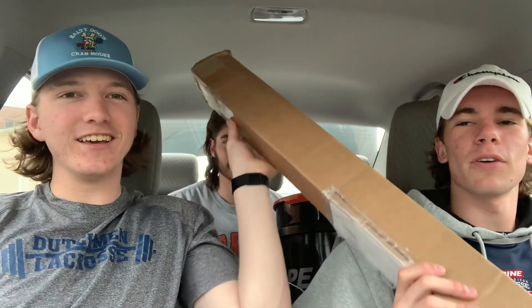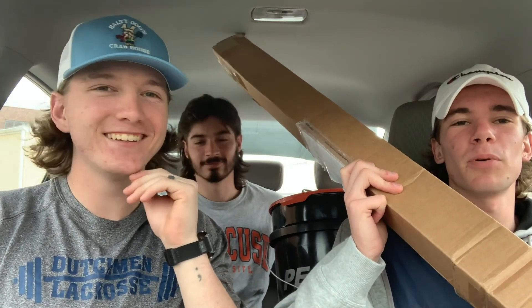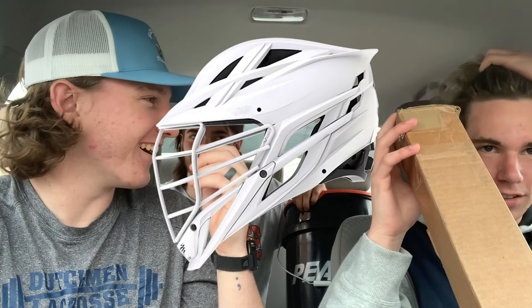What's up boys, we got a fresh packaging — look at that, my own hat with it, nice. You can't tell from the length of this — we have an idea what it is. What do you think it is? Probably a lacrosse head? Put it in the comments what you think this might be. It's a lacrosse head — it's not! You just said it. It's the new Cascade.